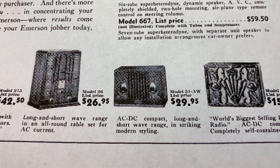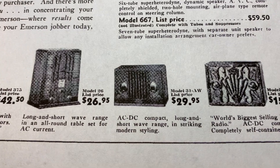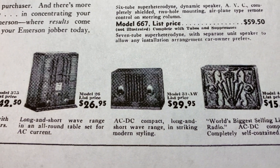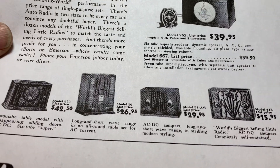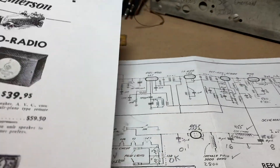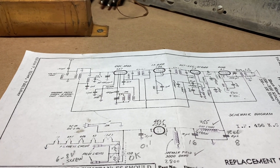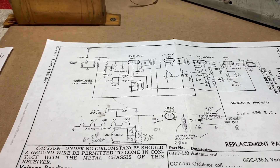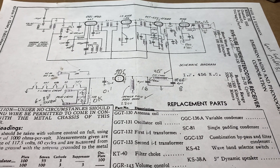I'll have to convert that into 2024 dollars and see what that is. These little radios were pretty popular in the Depression era because they were low cost, they were simple, and people could afford them.